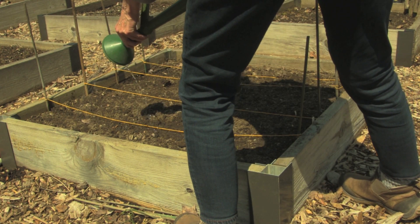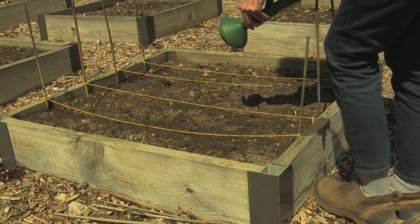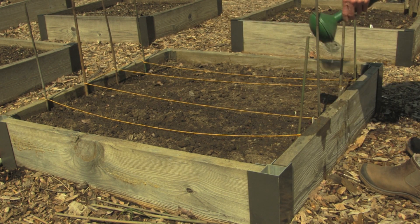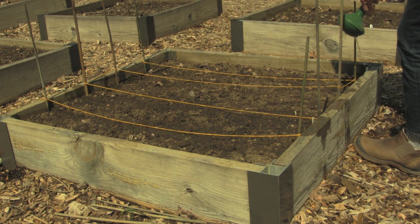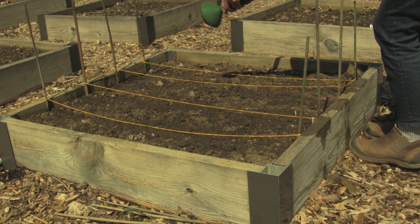The amount of time it takes for germination to occur is different from seed type to seed type. Some seed germinates within a few days. Salsify takes 14 to 21 days to germinate, so you will have to be a little more patient with this crop and make sure to water if the soil looks dry.